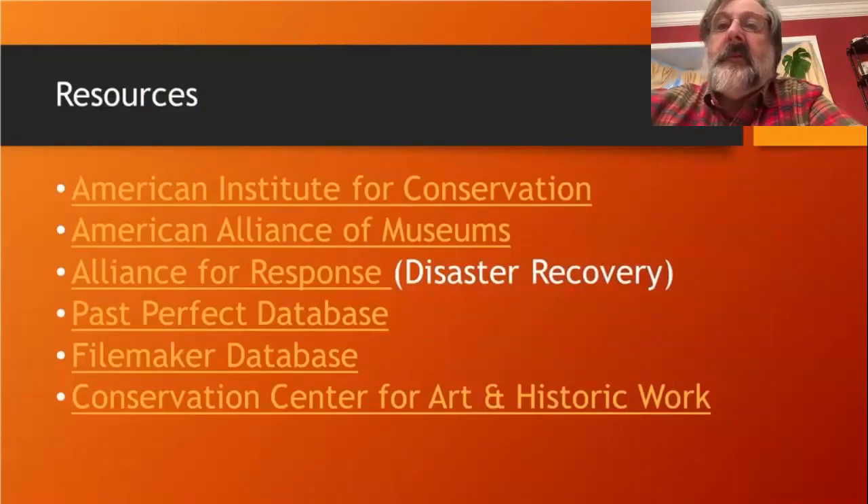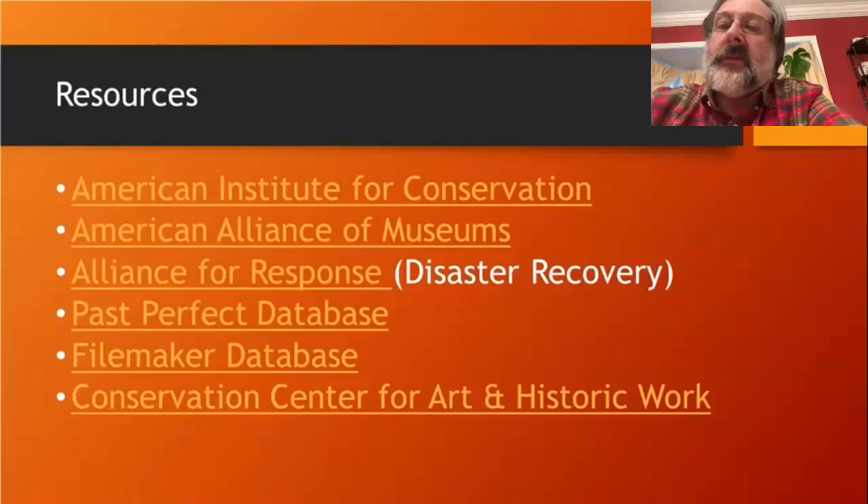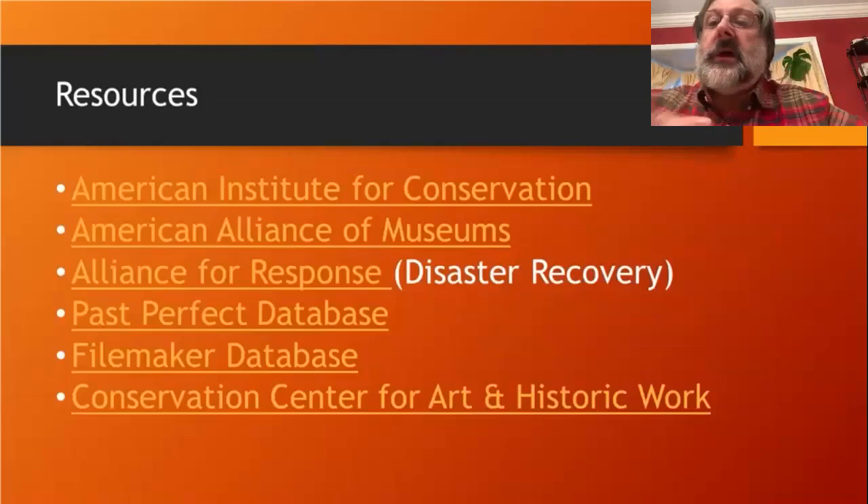At the bottom of my reference list I've added the Conservation Center for Art and Historic Work. It should be a hotlink you can click on. It's an organization of colleagues — a good source for webinars and workshops on two-dimensional artwork, and they're on YouTube. It's another resource I think you could look at, with webinars that might talk about reframing or accessioning using different materials. At this point I think we can open it up for discussion.